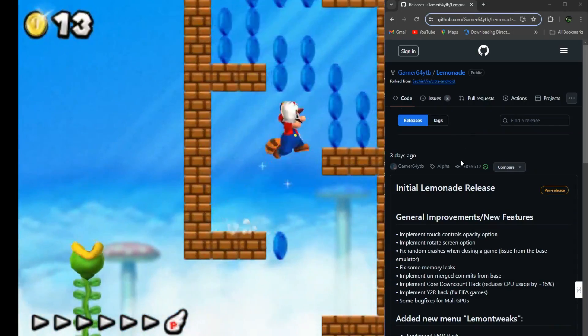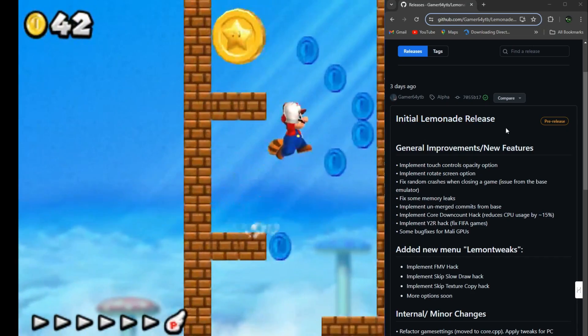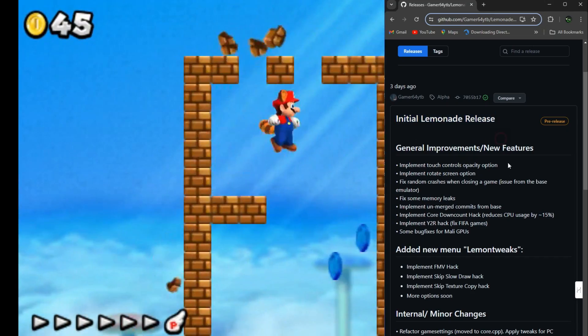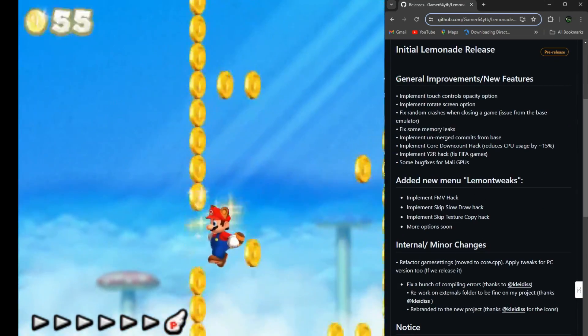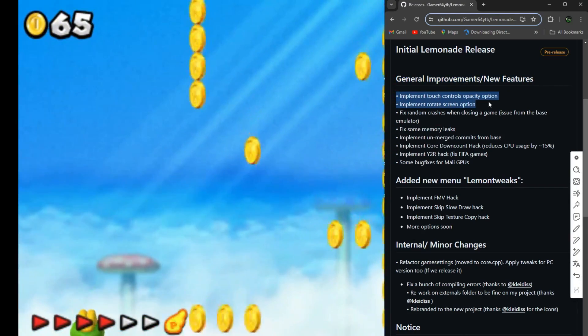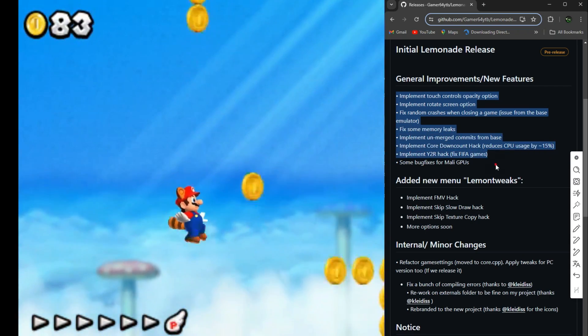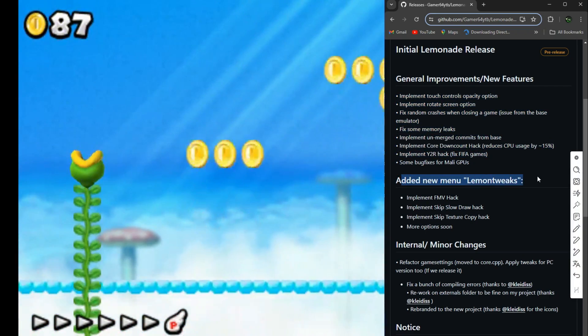Lemonade brings some cool new features to the table, like implementing downcount to slash CPU usage by around 15%, fixing FIFA games, tweaking things for Mali GPUs, and borrowing features from Citra MMJ Android, such as skip slow draw and skip texture copy, just to name a few. Plus, there have been some internal changes to make things even smoother.